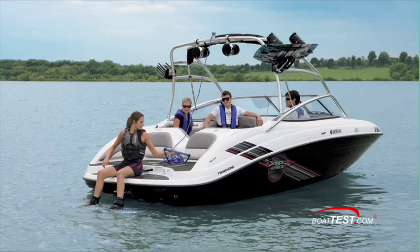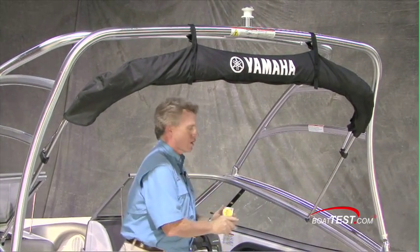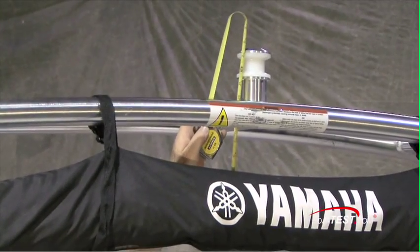Now the wakeboard tower — very beefy and secure. I like that it's arched back so that your attachment point for the tow line is behind instead of in front. And I also like that it is a full 7 feet 1 inch off the deck.